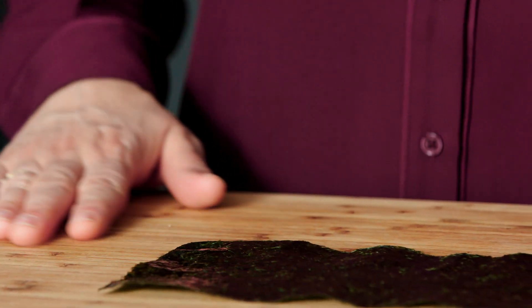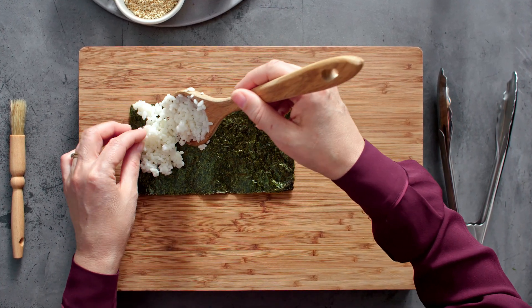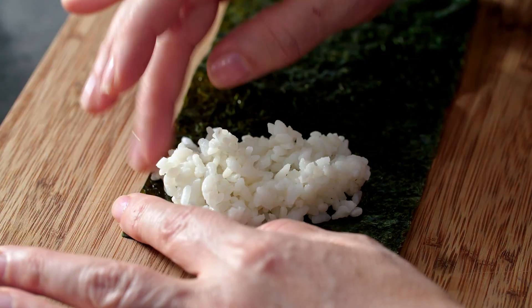I've got a sheet of nori seaweed that I've cut in half. I'm just going to position some of the rice diagonally from the corner and leave a little bit of space at the bottom to make it easier to roll into a cone.